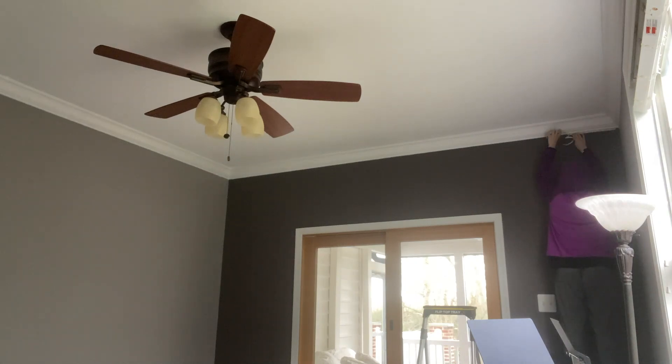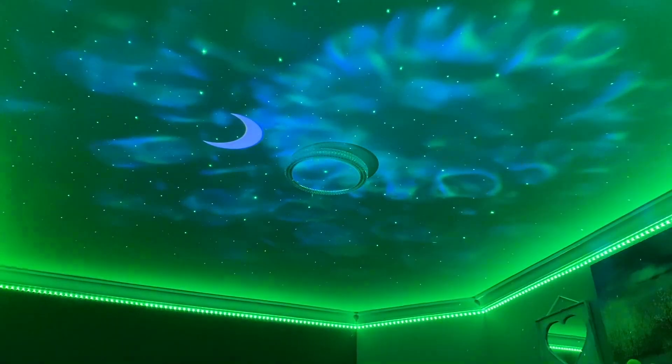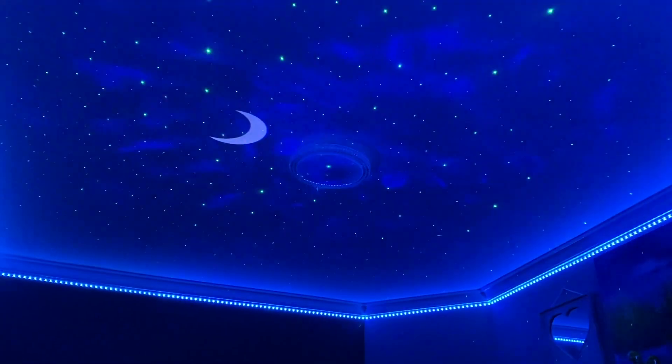I also hung up LED lights, and it was very frustrating — it took me forever. But finally my dad helped me and we got it to work.